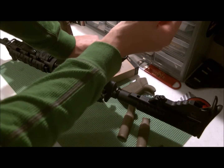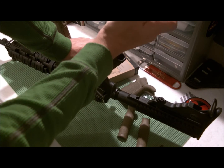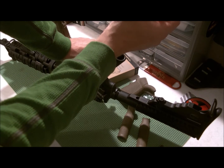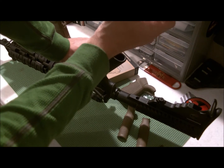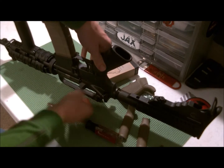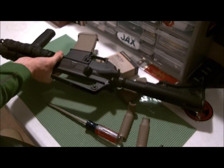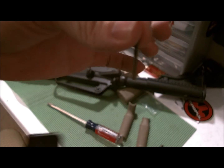Without further ado I'm going to jab this in here. I like to hold it down so the spring won't come popping out. All right, and there she comes — I pulled it up slowly. That little spring right there is the spring for your selector switch, so you want to make sure you don't lose that. Just a little tiny spring about this big.